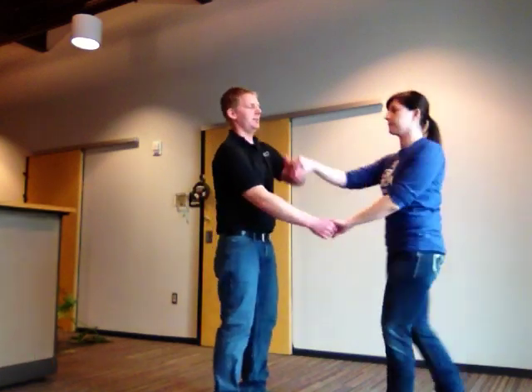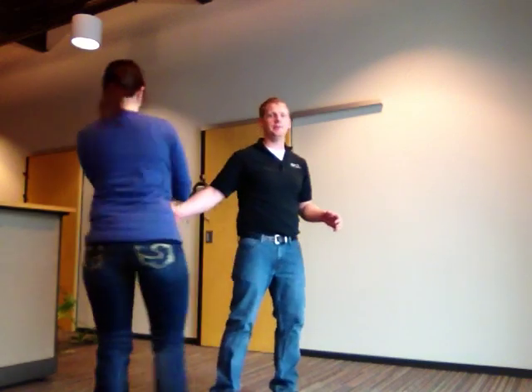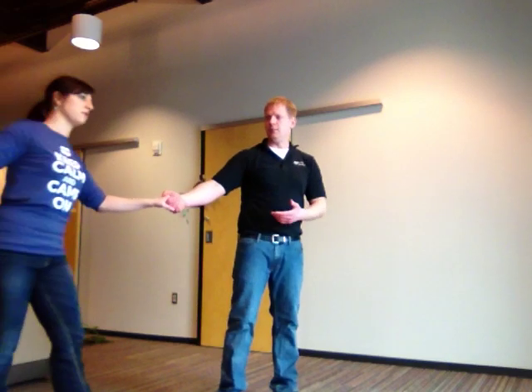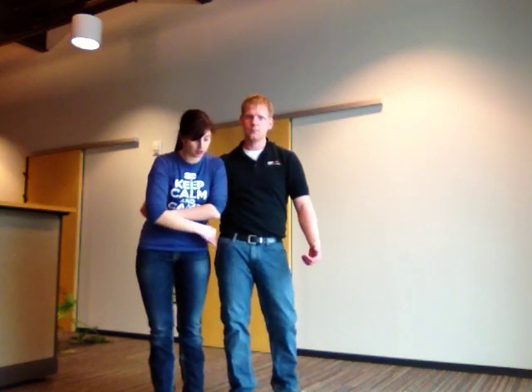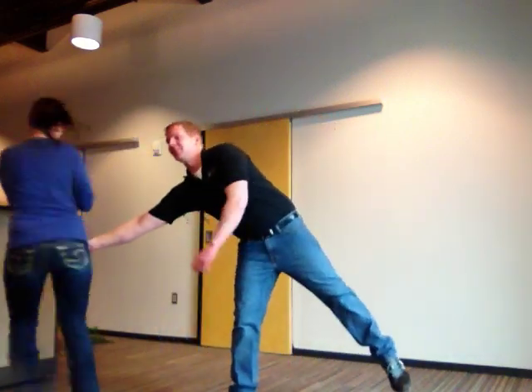We're going to start in the sweetheart position. You're going to drop the left hand again and spin her out with the right hand to your side. Now when she spins in, back to the sweetheart position, you're going to keep your right foot planted and take a big lunge so your hips are side to side. The girl is just going to lean directly on the guy's right hip — the guy's hip is going to support the girl. Take a big step with the left foot into a lunge, she's going to lean on you, and then you're going to spin her out.